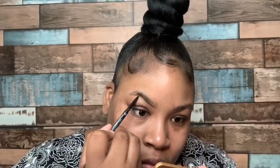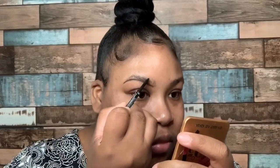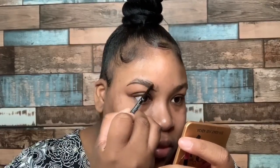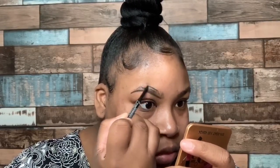We're gonna outline that bottom, then we're gonna outline that top. You can do this as light-handed or as heavy-handed as you would like. I do it a little heavy-handed just because I like a darker brow so that they really pop with my makeup.